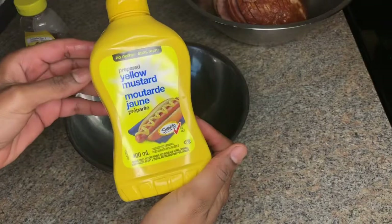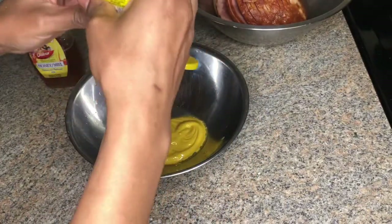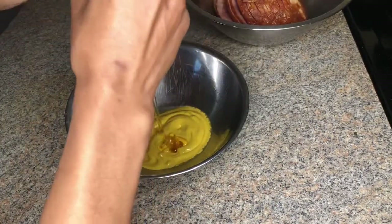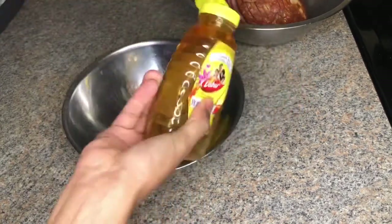For my second glaze, I'm using mustard — this is an Onion brand mustard — and honey. I'll also be using a little bit of the remainder of that pineapple reduction.